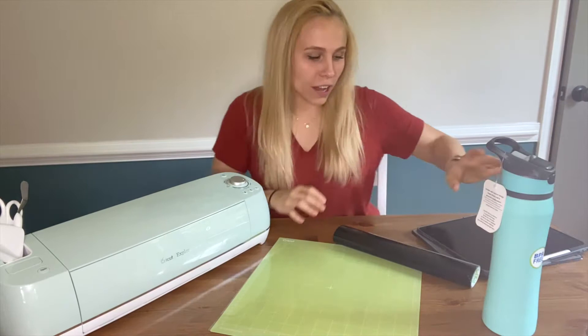Hey guys, welcome to Fundamentally Franck, and today we are designing a water bottle with my Cricut Explore Air 2. Let's go.